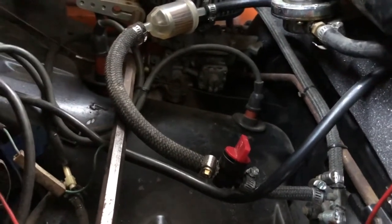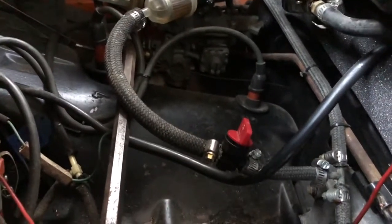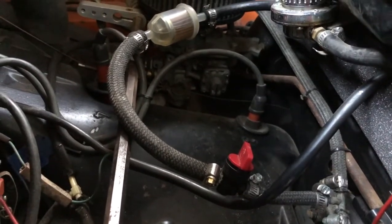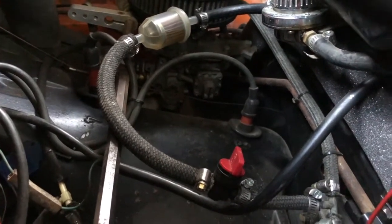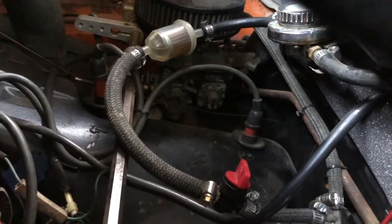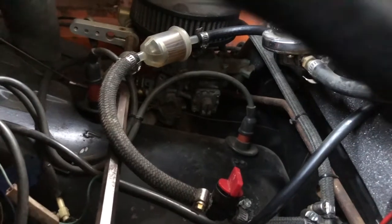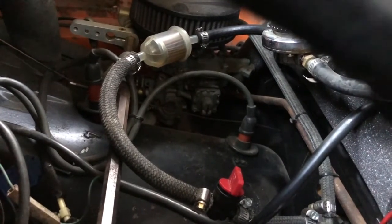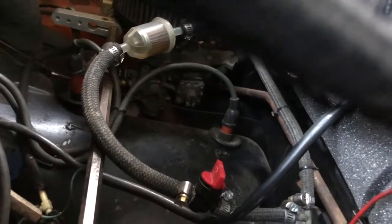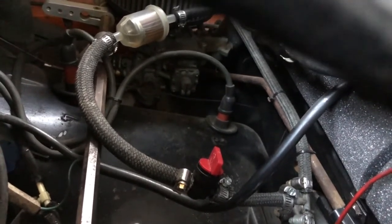Right now as a stopgap I have a temporary inline fuel shutoff installed. Basically what I have to do is every time I shut off the engine I have to remember to turn that off, otherwise I do get fuel seeping into the crankcase, which as you know is definitely not a good thing.